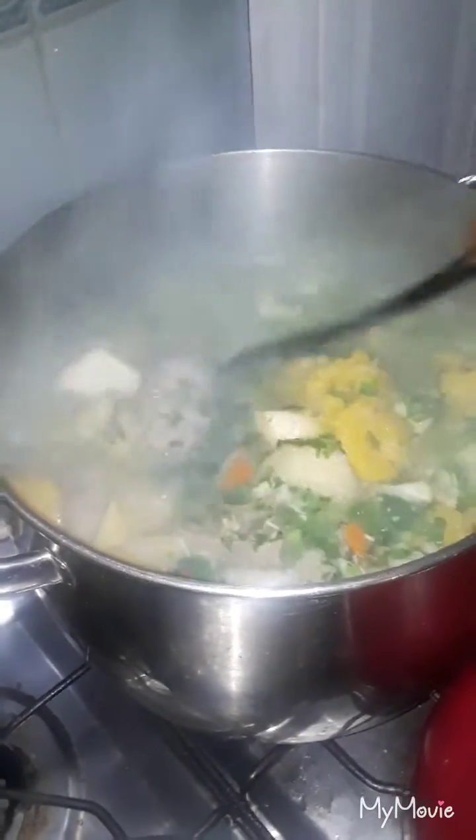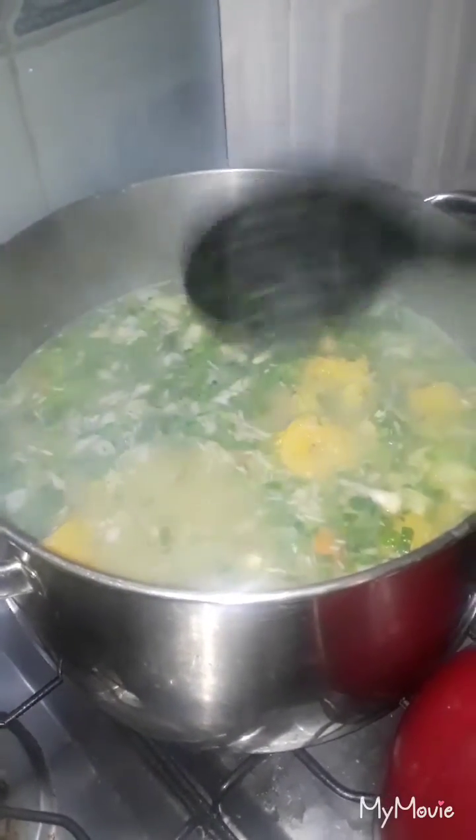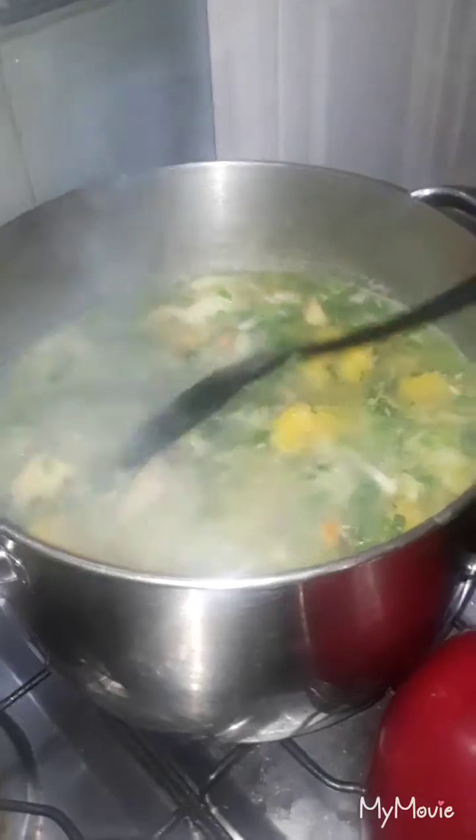The soup smells so good — yummy, I can't wait for it to finish cooking! I'm gonna put this back to boil and go start making my dumplings. We'll be back.